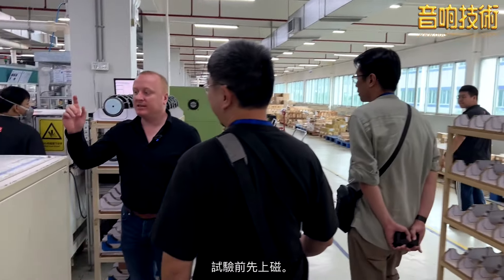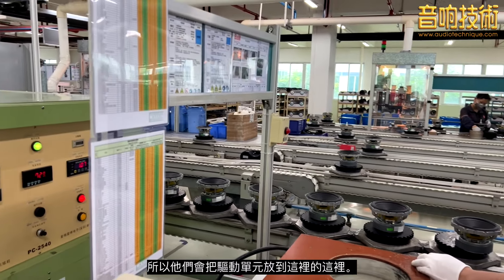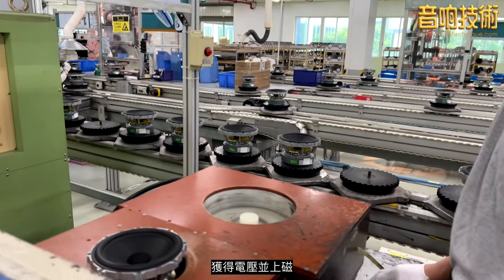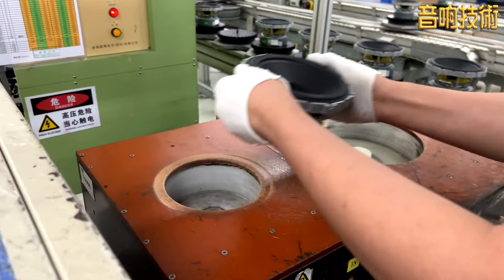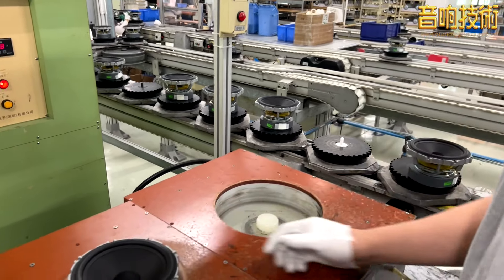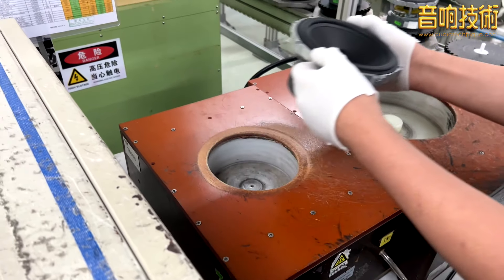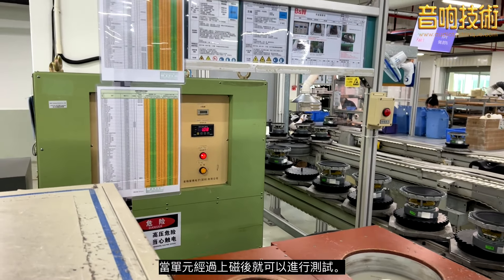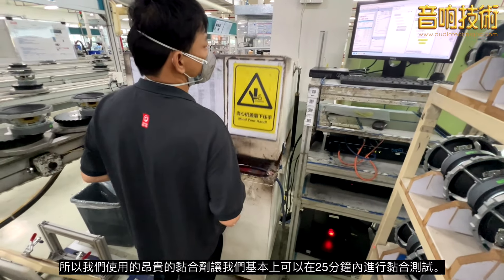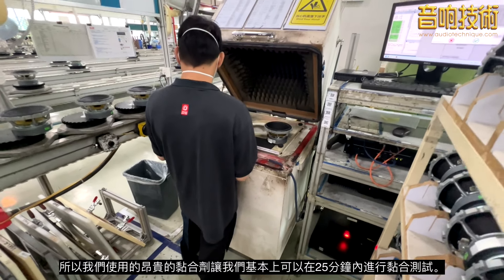Almost done — before test is magnetizing. They'll put the drive units into these pots here, add a voltage, and magnetize the magnets. Once they're magnetized, they can go to test. The expensive adhesive we use allows us to go from glue to test within 25 minutes.